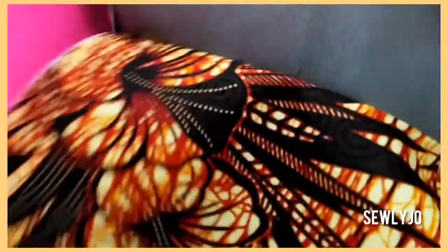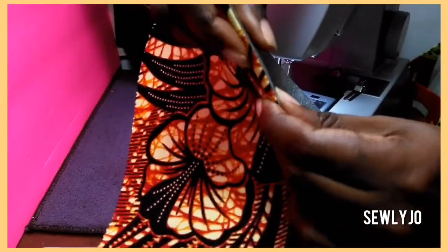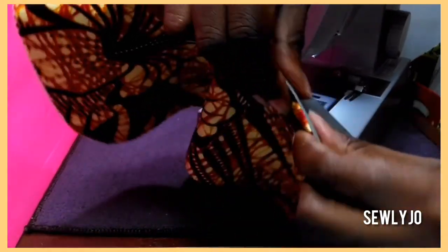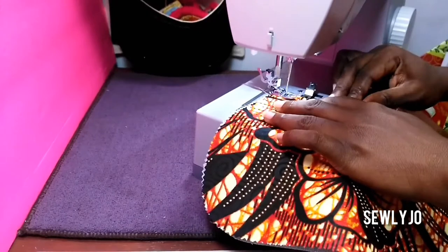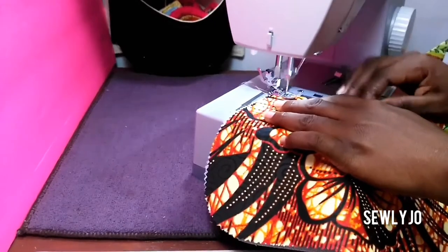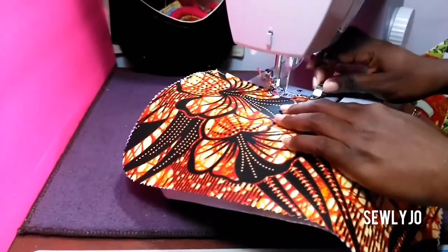Now turn the pocket piece right sides out and finger press the seam you just created. After finger pressing, if you're using just cotton fabric you can use your iron to press it out. If you're using vinyl, I would suggest using just your finger to roll and neaten up the seam at the top. Then take it back to your sewing machine and topstitch using a quarter-inch seam allowance. After sewing the top, you will then sew around the sides and the bottom of the pocket section to complete it.